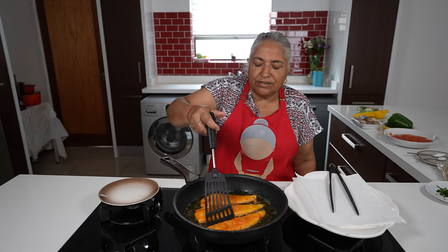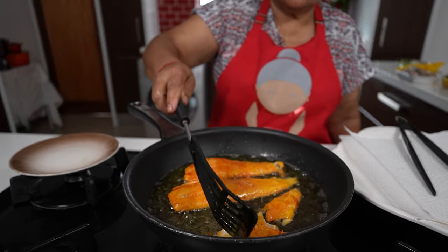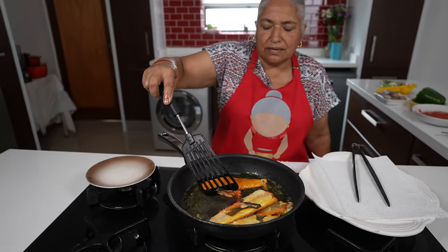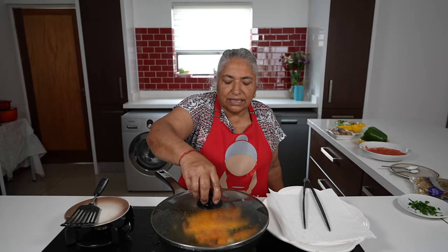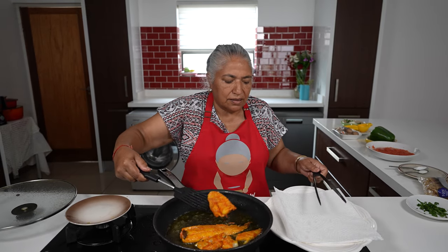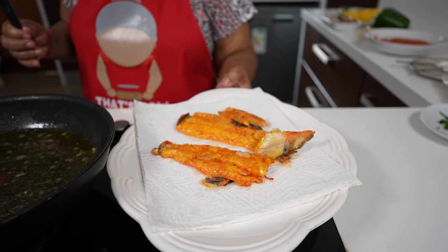Three minutes has passed and I'm going to give this a quick turn. It doesn't matter if it breaks. I have turned it another time and now I am ready to take out the fish. We will allow this to cool down and then we will shred it up.